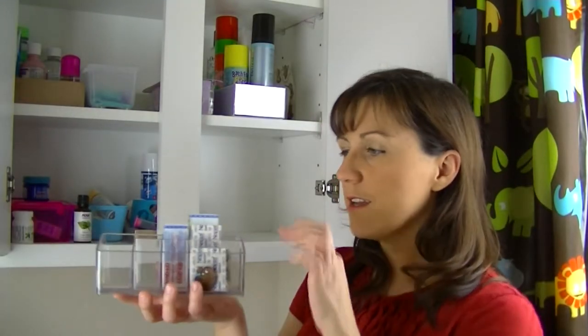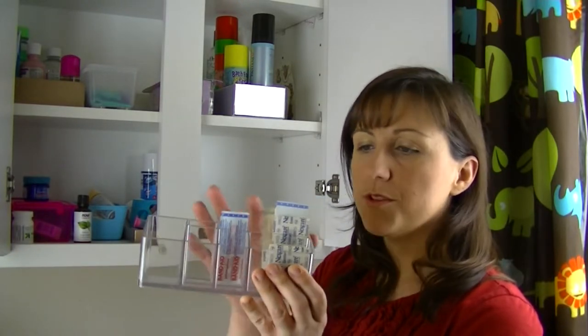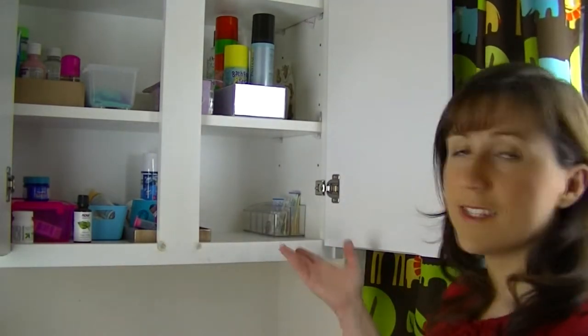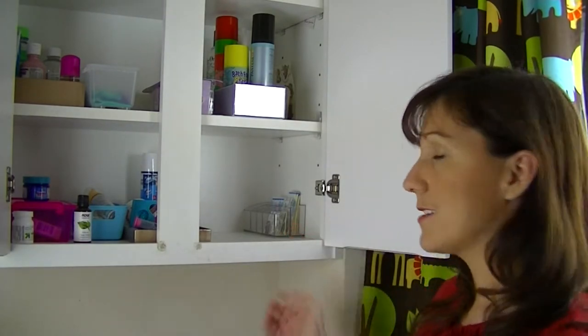So here we are. As you can see I've got the big band-aids here, the itty-bitty ones here, and the kind of medium-sized ones over here. They don't get used as much for some reason — maybe because before today I didn't realize that we had two different sizes. Now we can see when we're starting to run out and make sure that we always have them available. It's also going to be nice and quick to grab one when the kids need it. And best of all, it takes up a lot less space than our old organizer.